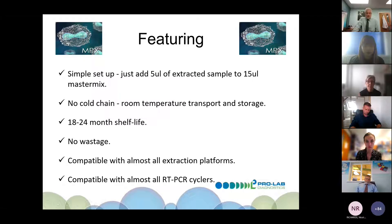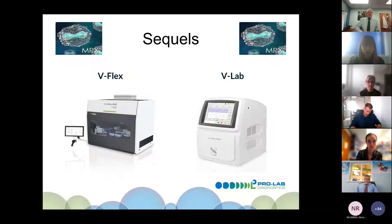It is compatible with almost all extraction platforms and all PCR cyclers — that's been the case right through with our COVID kits. There's a slight change here in terms of extraction platforms and cyclers. The sequel to this is the V-flex and V-lab, our own extraction platforms and cyclers developed in conjunction with Bioshore. The whole platform is available, along with new extraction kits and V-smart software from the V-lab.